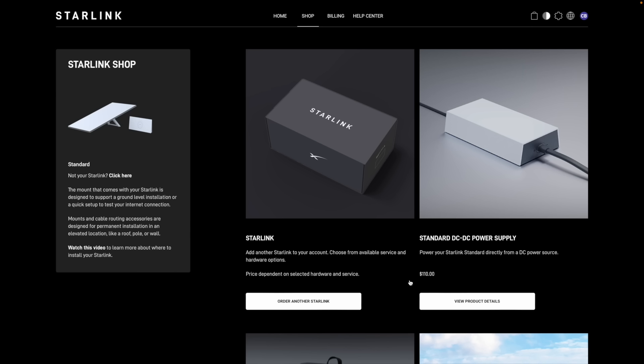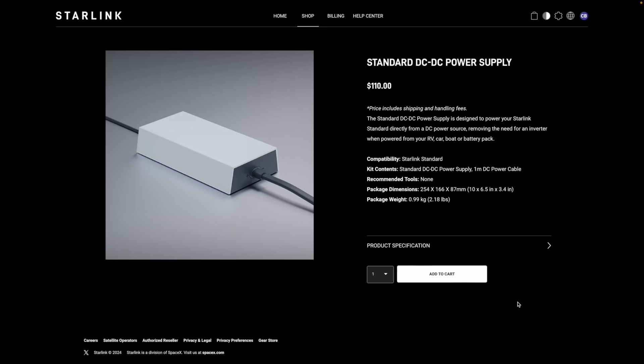So I'm here in the Starlink shop on the Standard Dish page, and I noticed this pop up a few days ago. We've got a brand new accessory called the Starlink DC to DC power supply. The standard DC to DC power supply is designed to power your Starlink standard directly from a DC power source, removing the need for an inverter when powered from your RV, car, boat, or battery pack. Starlink has finally added a DC power supply option for the Standard Dish, almost a year after the Gen 3 Standard has been out.